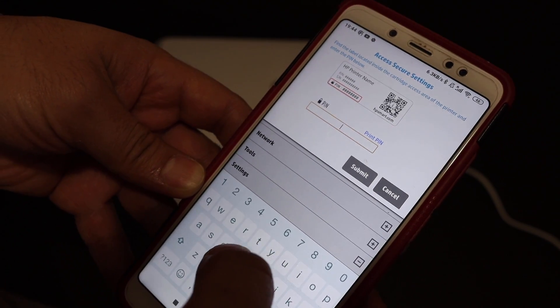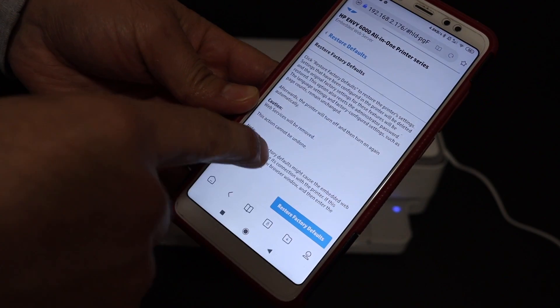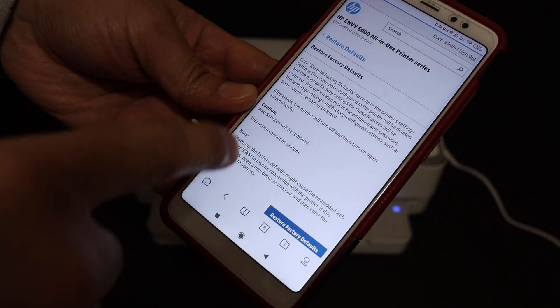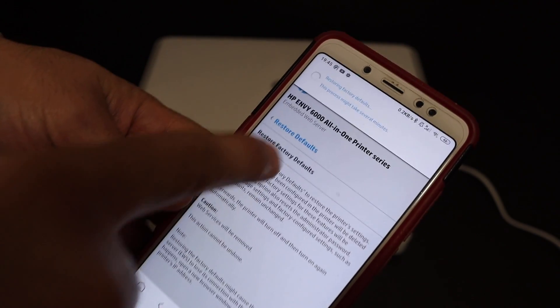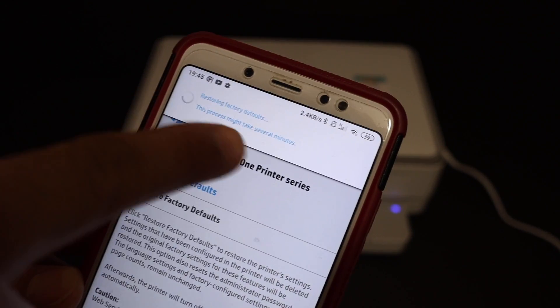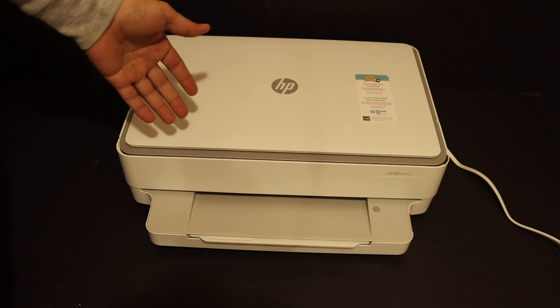On the next screen it will ask for the PIN of your printer, so enter the PIN. Once the PIN is entered, it will take you to the Restore Factory Defaults page — click on that, then click Yes to confirm. As you can see at the top of the screen, it says Restore Factory Defaults and that it may take several minutes.